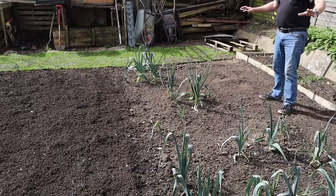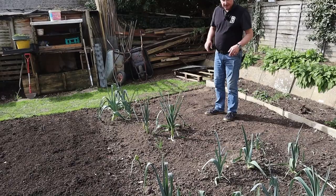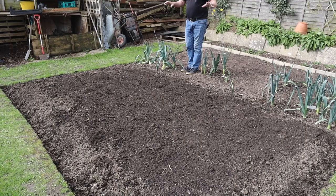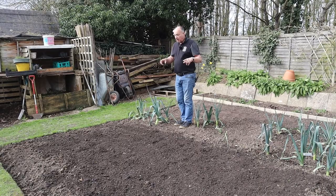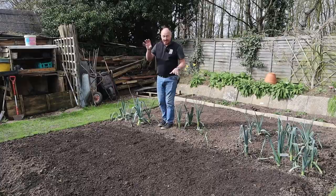Plot five is where we grew our leeks. As you can see there's not many left — we actually put 80 leeks into the ground and myself and Mrs W have chomped along; there are probably about 12 left. We've eaten a fair few since the back end of October but we do like our leeks. Here in bed one that's where the rest of our onions are going — another onion bed that will mirror what we have down there. I just need to get out here and finish that; it was a bit wet during the week so I couldn't get it done.